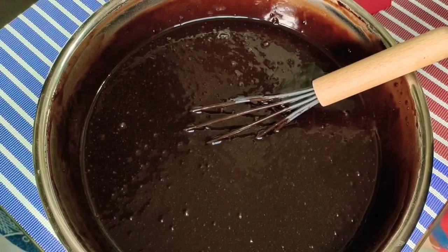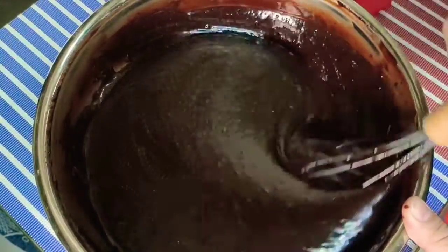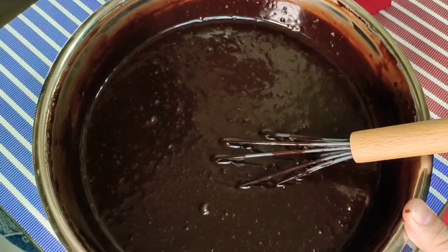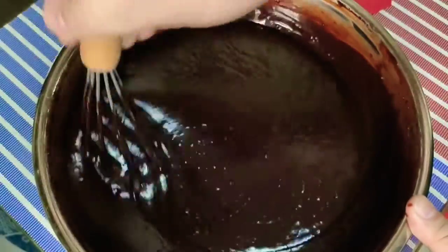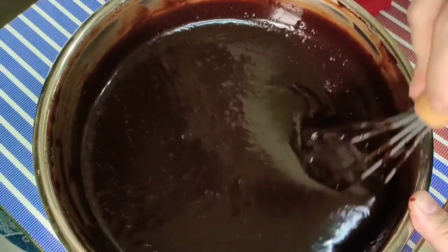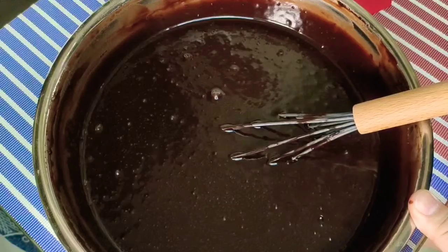Ang option natin dito — pwede natin palawakin yung flavor ng ating chocolate moist cake. You can add one tablespoon of instant coffee powder, like Nescafe or Blend 45, dissolved into the warm water. That is your first option. Pwede rin kayong maglagay ng two teaspoons of vanilla liquid or vanilla extract. However, kapag maganda ang quality ng cocoa powder ninyo, no need to add coffee powder or vanilla — masarap na rin naman yung cake for sure.